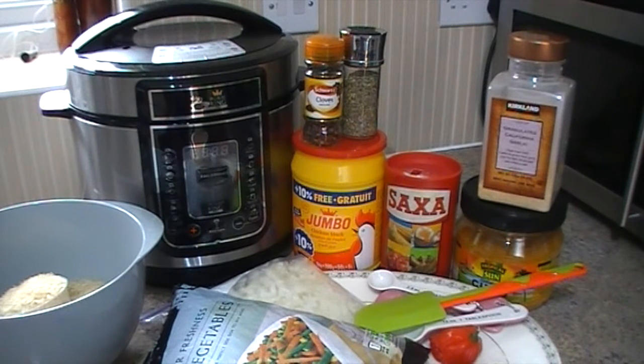Hello once again, it's me Zara. Welcome back to Zara's Kitchen. I hope you've all been good. Today I'll just be making the basic Nigerian fried rice.